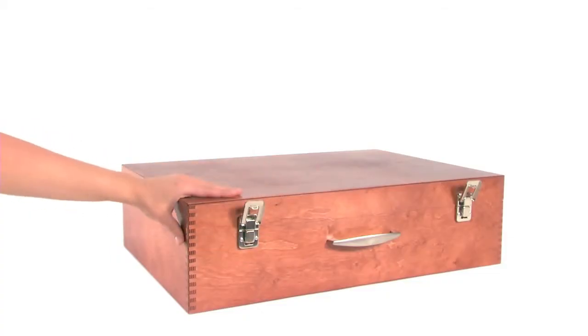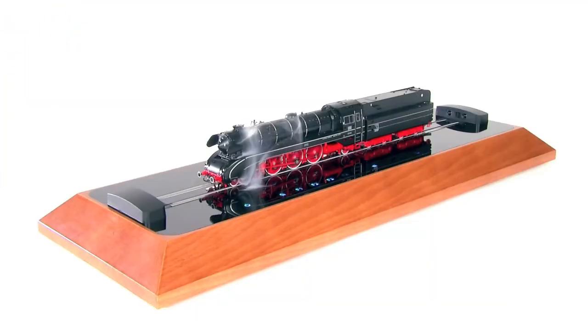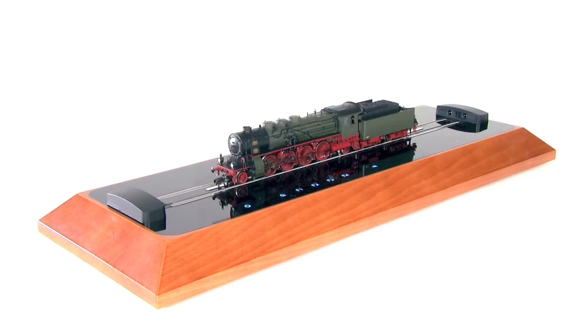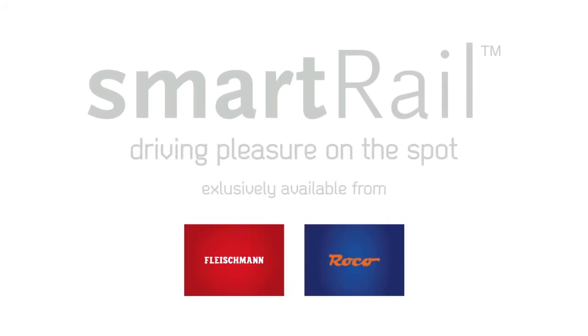Experience a whole new driving feeling. SmartRail is only available in strictly limited exclusive sets with special locomotives from Fleischmann and Roco. SmartRail is for those who look for more — ultimate driving pleasure on the spot.